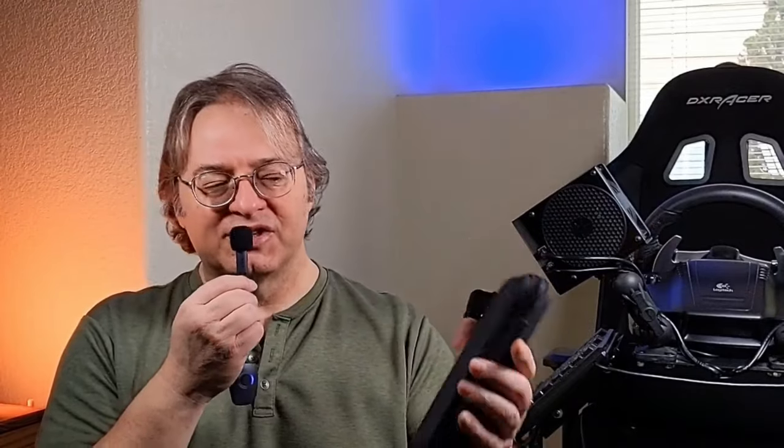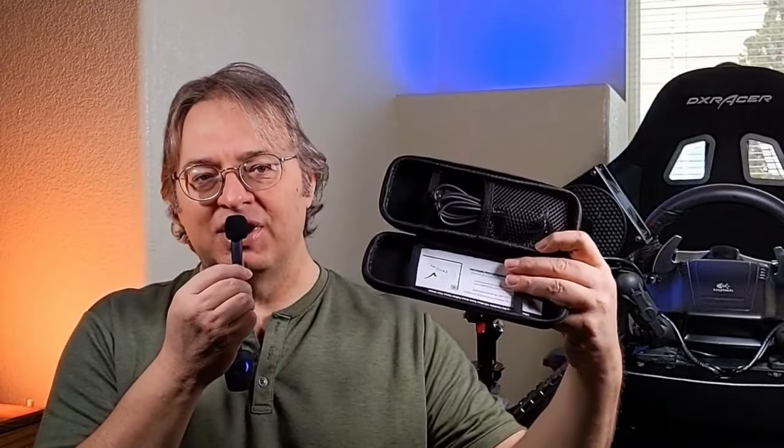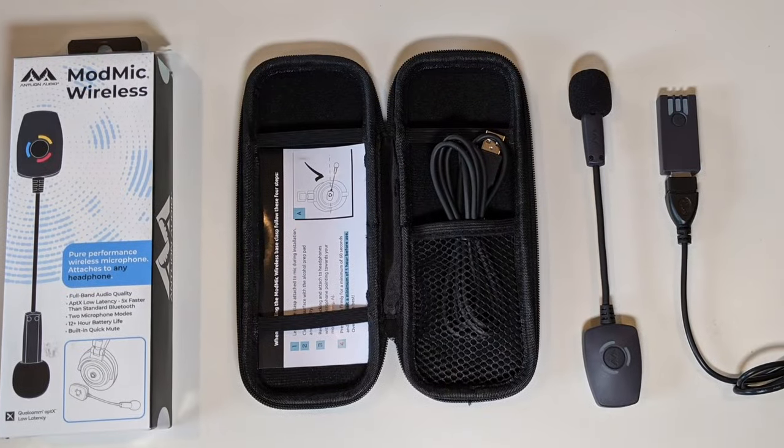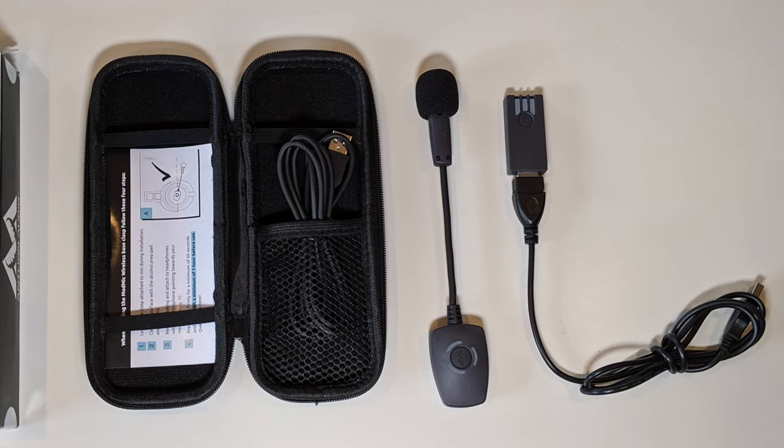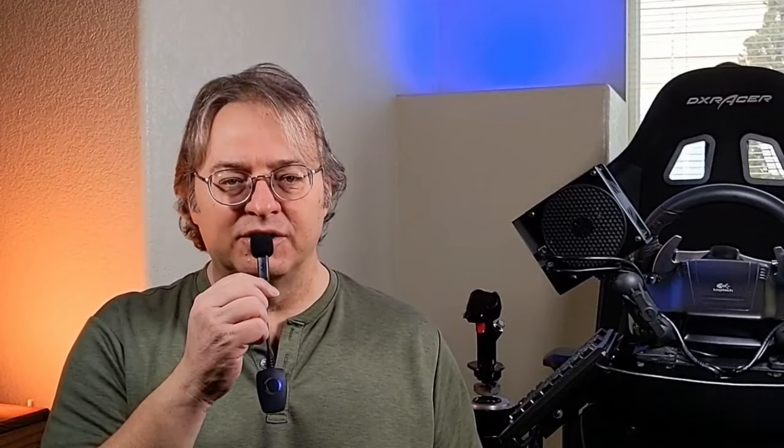So what do I think about this product? I think it's pretty good. I was thoroughly impressed when I first got the packaging — it's top tier and premium. Everything comes in a really nice case. Obviously it comes in a box, but when you open the box it has this really nice high-end zipper case that keeps everything in it. It comes with the ModMic, a charging cable, an extension cable, and the USB dongle — basically the wireless receiver that this talks to. Right off the bat, I was going, okay, this is a quality company.